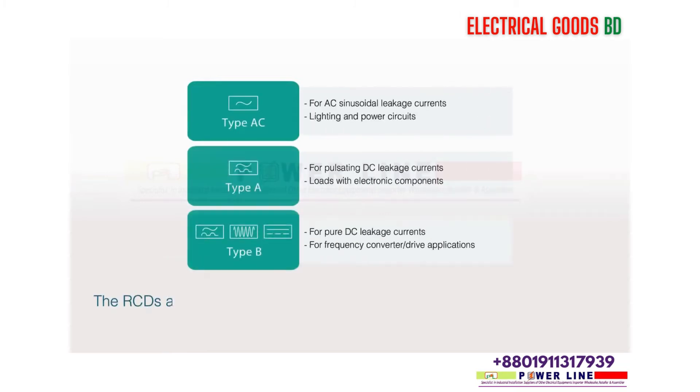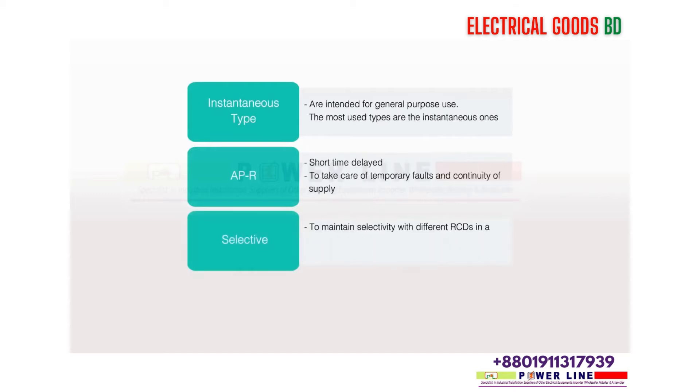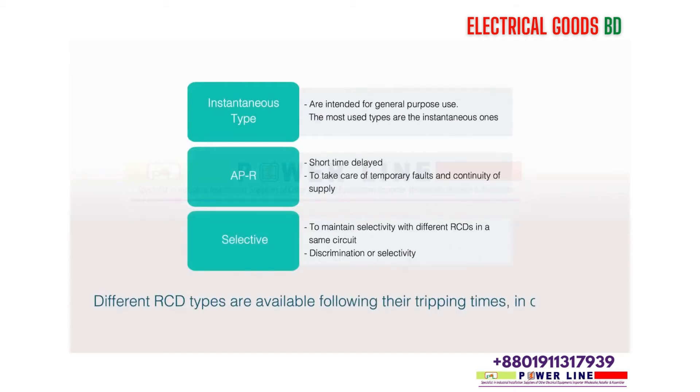RCDs are classified according to the different waveforms of the leakage currents they are sensitive to. Different RCD types are available following their tripping times, in order to ensure the best selectivity with other RCDs installed in the system.